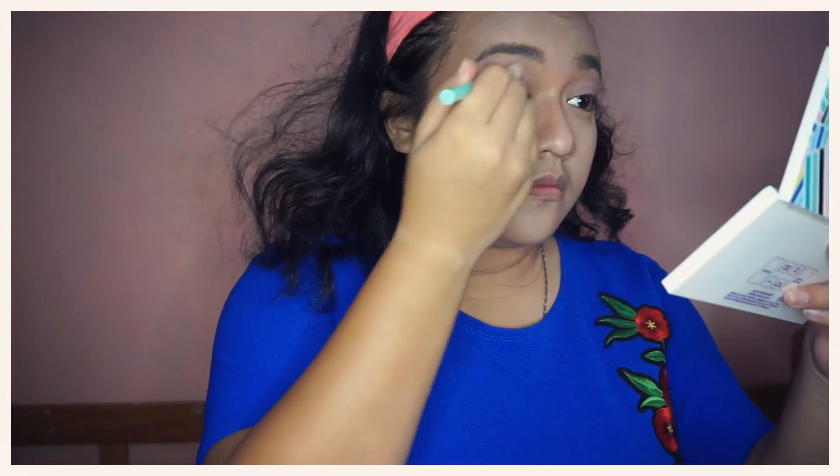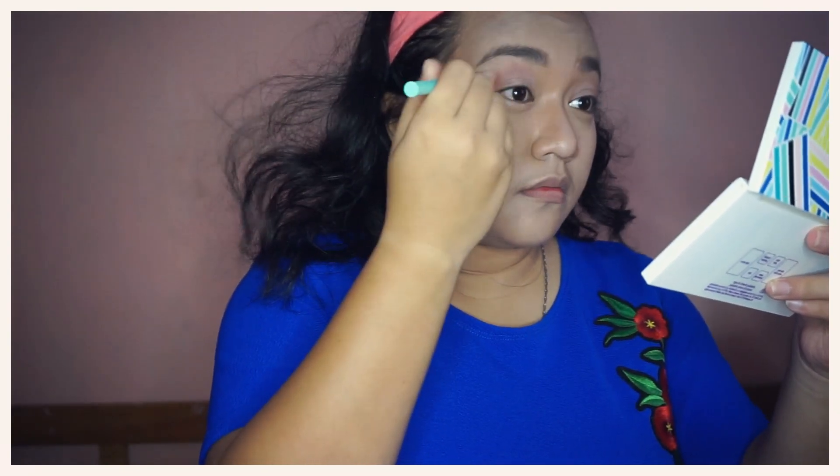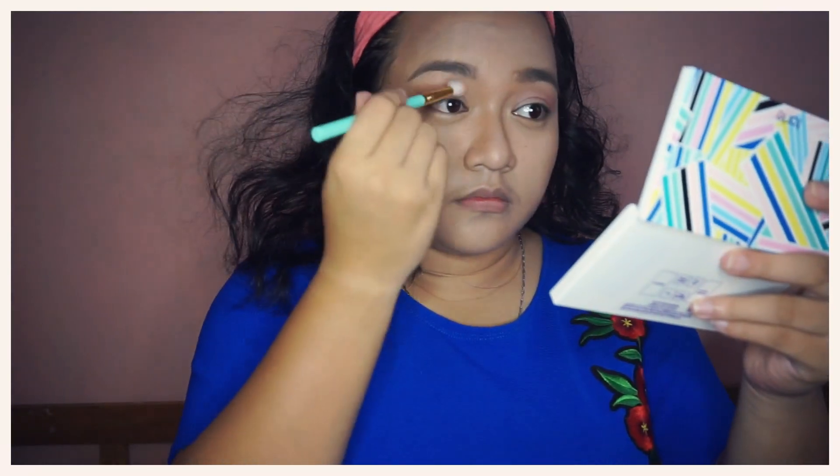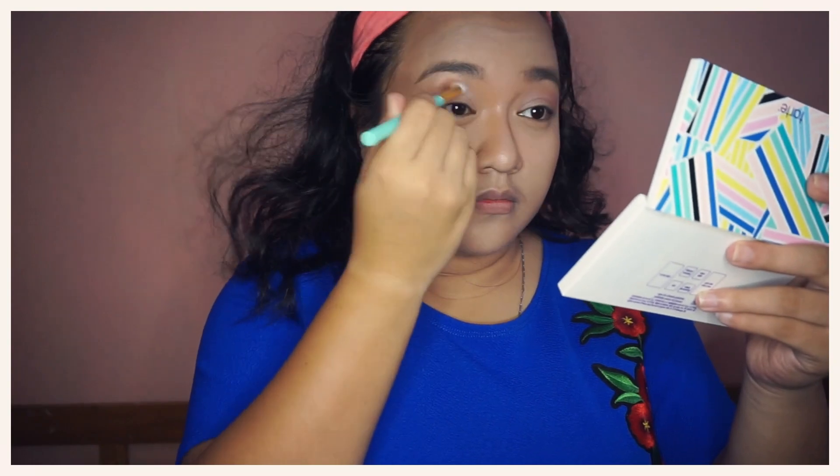I will now be blending together the first two shades I used to make our eyeshadow seamless with the lighter color. Using this Tarte Flat brush, I will use again the first two shades and put them under my eyes.